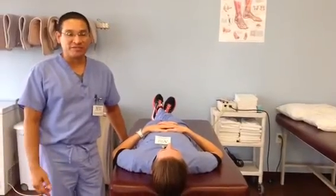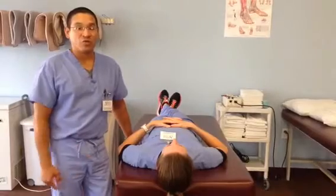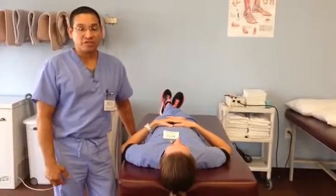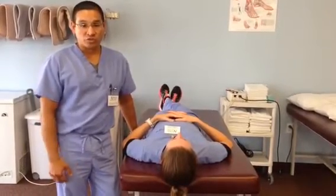Hi, my name is Rick Perez. I'm the Supervising Physical Therapist at Novacorpus Christi. I will be demonstrating a Phase I mobilization for the shoulder to increase shoulder elevation. This is good for acute injuries or post-surgical shoulder.